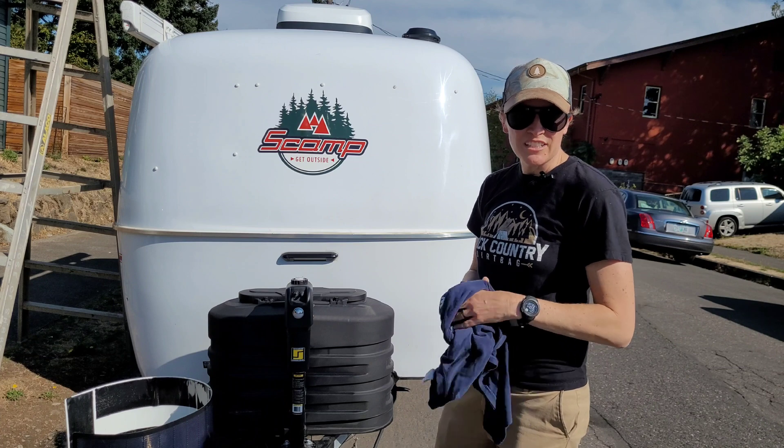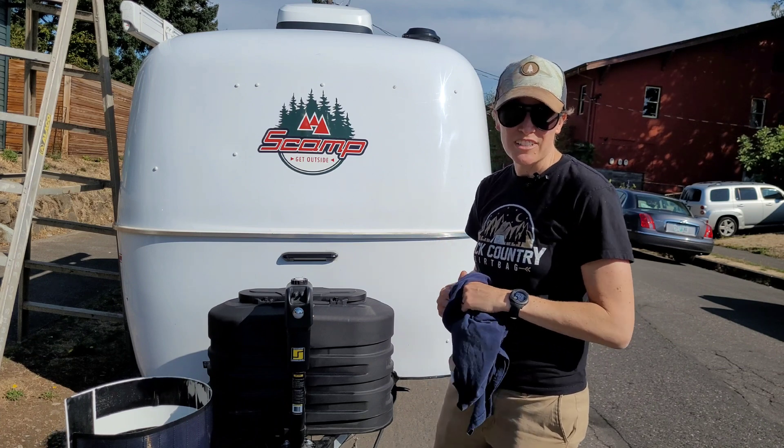Now that I've got the roof squeaky clean, I'm going to stick the adhesive to it. I only got one shot at this, so wish me luck.